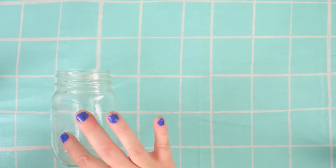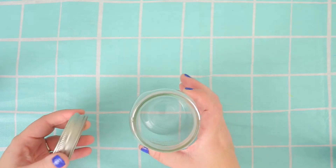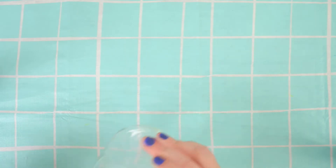The next thing is a mason jar or spaghetti sauce jar, pickle jar — anything you've got. And I've also got a lid.